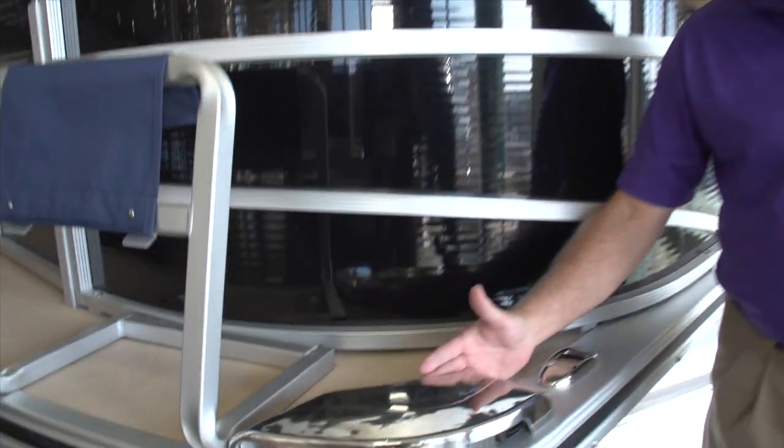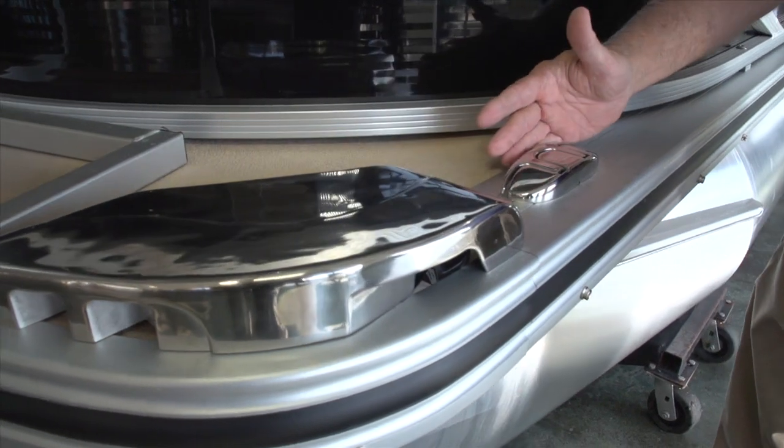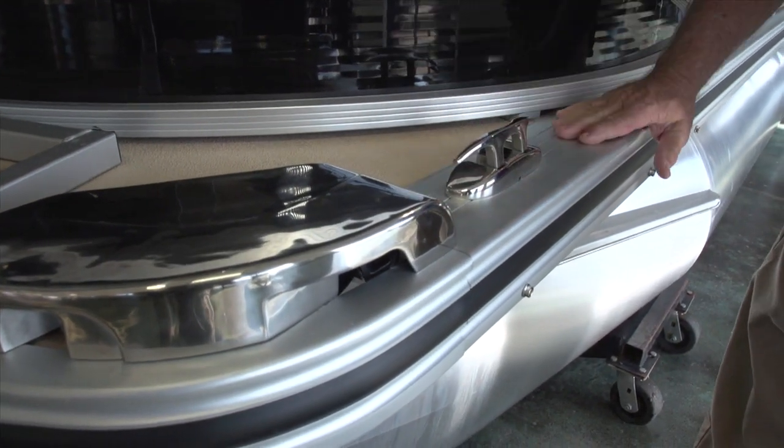We have a new light pod this year — it's polished, it's real nice, a real finished-out product compared to last year's. We also have standard this year the pull-up stainless steel cleats.